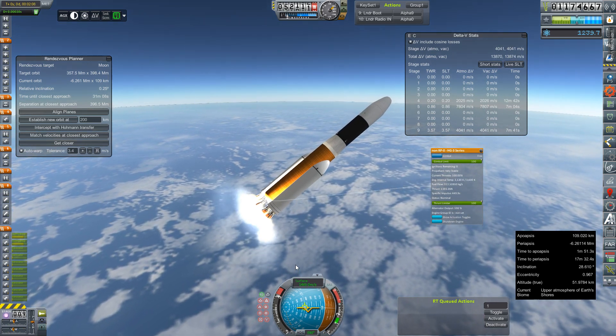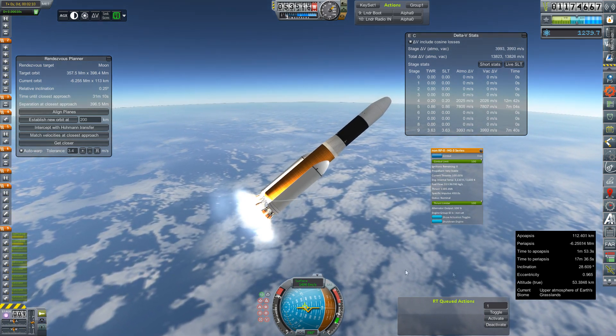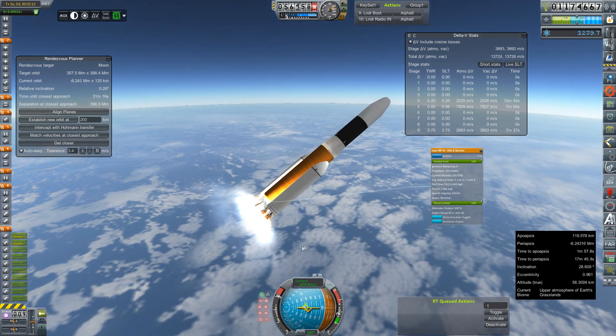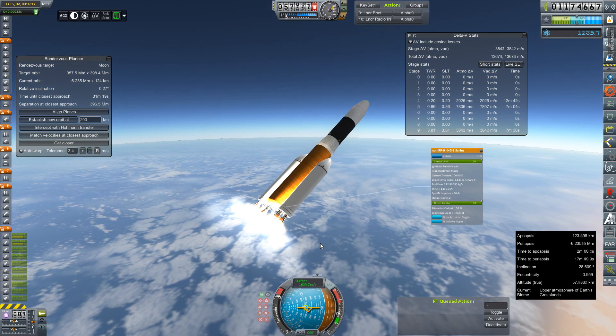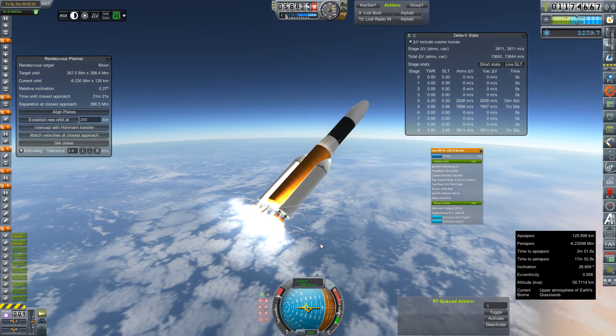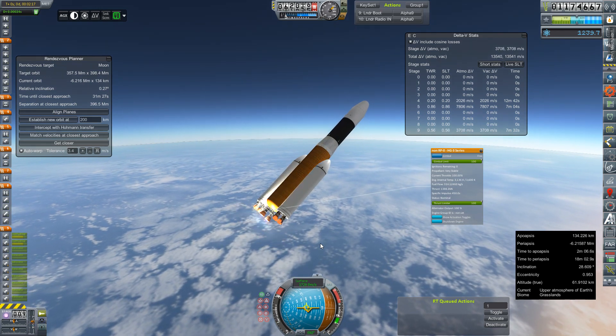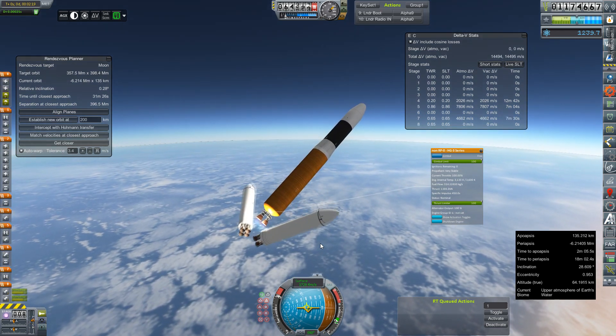I'm just going to work on trying to hold this angle and get ourselves a good time to apoapsis. This is still a pretty heavy stage. I think it maybe should have gone up on the three-engine variant of the DN series instead of the two-engine variant, but we're here now, so this is just what we're going to do.